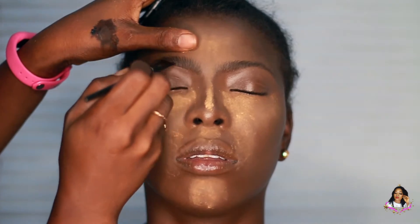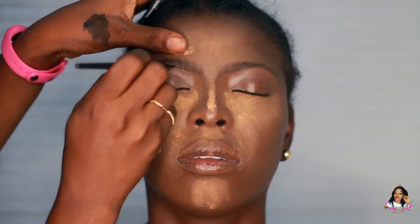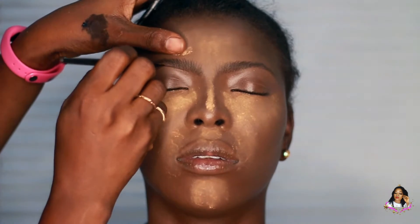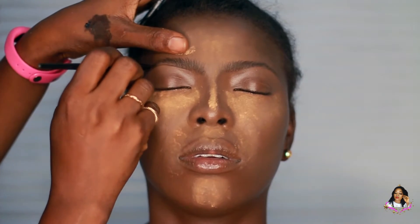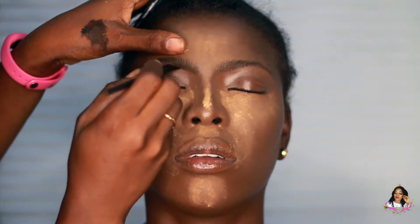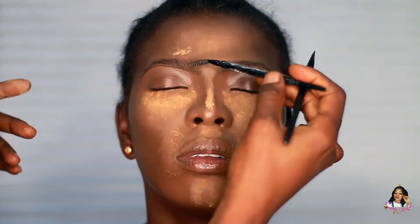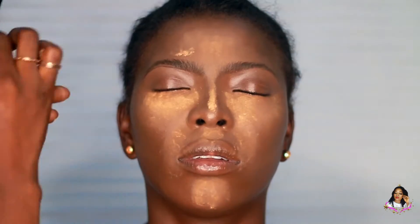Hey guys, welcome back to my channel, this is HD Signatures. To start with, I'm doing my brows and I'm going to be using two different shades of brow gel — it's Carat brow gel. I'm mixing a little bit of the dark shade, which is the black one, with the brown.